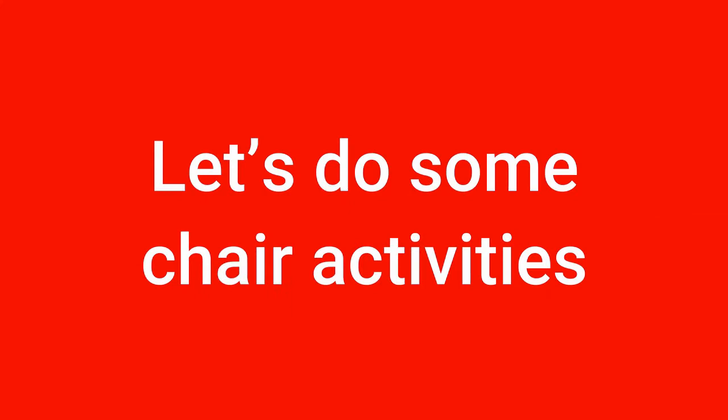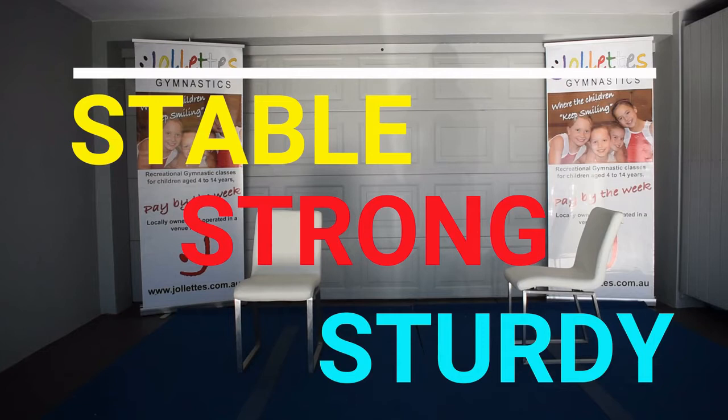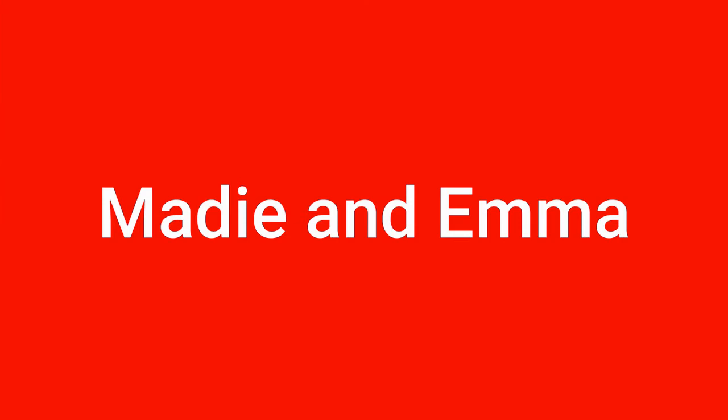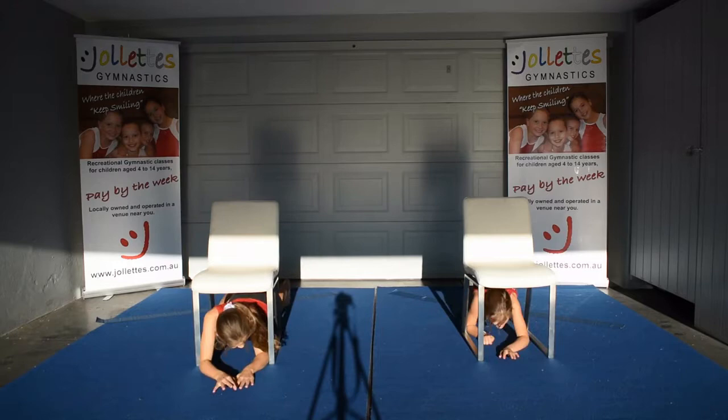Let's do some chair activities. Please check with mum or dad before you use a chair — make sure it's stable, strong, and sturdy. Please welcome Maddie and Emma who will be helping us today. We're going to start with a game. This game could be musical stops with the chairs, but instead of sitting on the chair, go underneath the chair when the music stops.